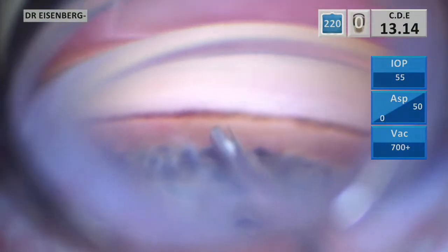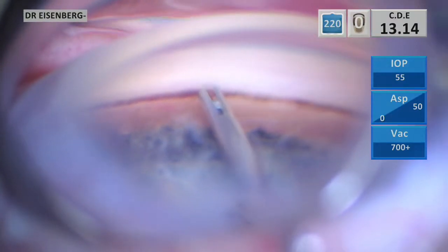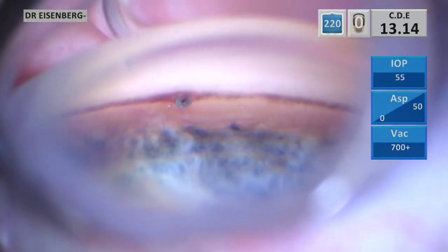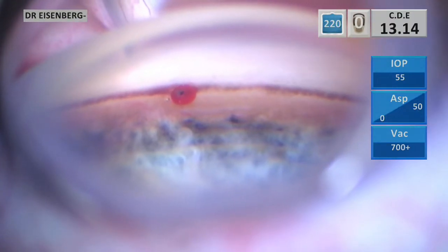I have a beautiful on-axis view, well-defined TM, and look at the scleral spur there. I'm going with the trocar just over the spur — small indent and punch. Here's a nice high-resolution view, and you can see I've highlighted the scleral spur. Notice how the flange of the Inject is actually below the scleral spur — it's posterior.